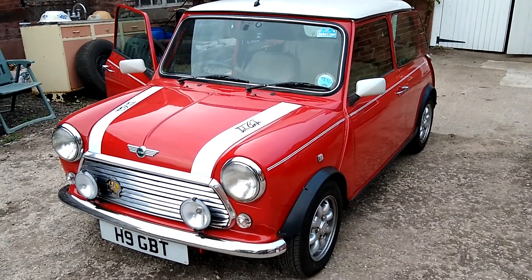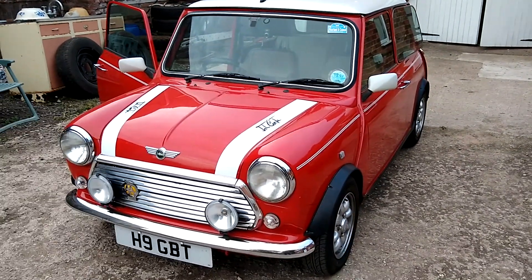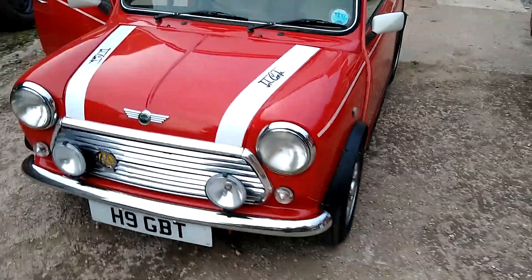In my first video you'll see how I had problems with my Mini MPI and had to recode the ECU. I've had quite a lot of queries about how I did that and particularly how you use the T300 unit, so I thought I'd do a quick video just to show you how it works.